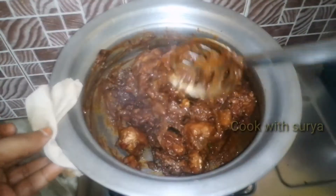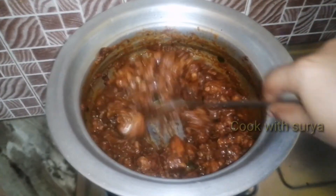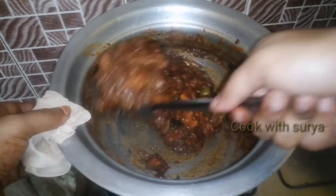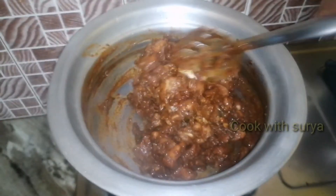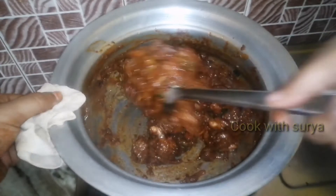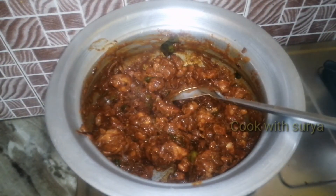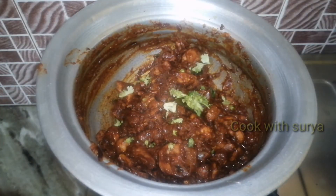I will color it on high flame. I will cut the chicken with a nice color. Let's add it to the high flame and add it to the heat.